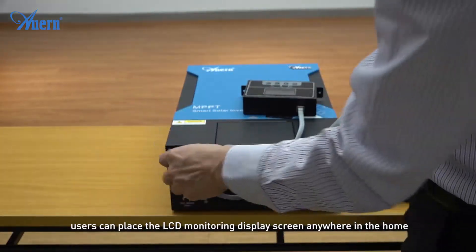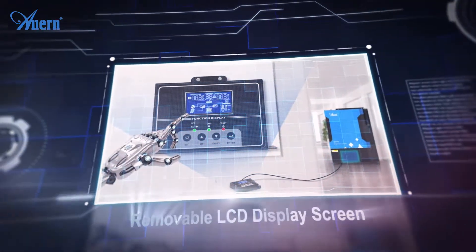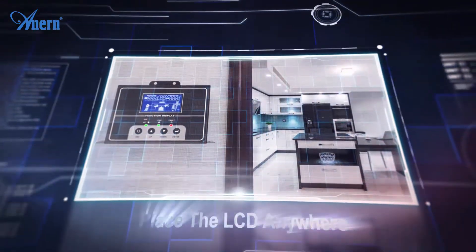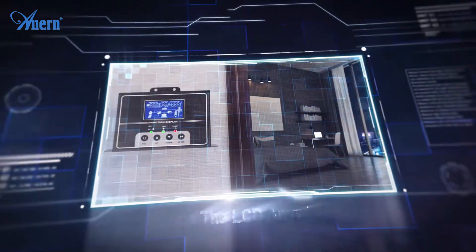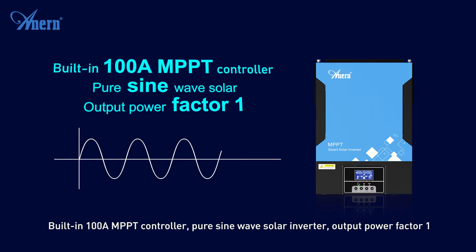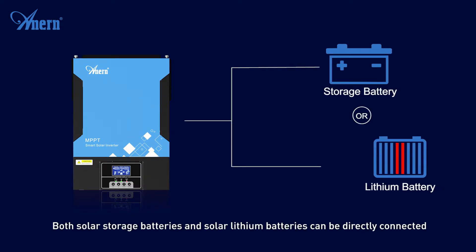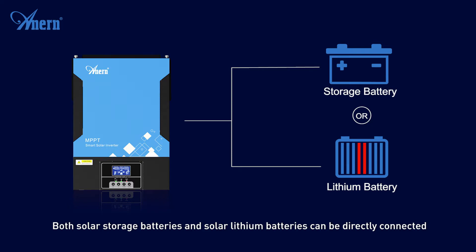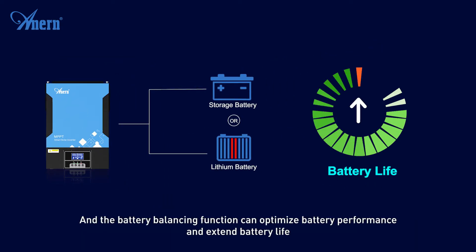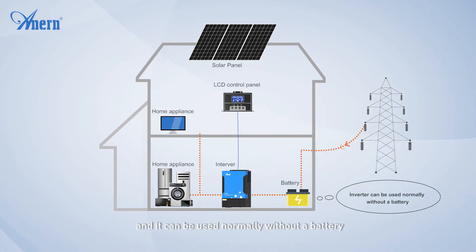Users can realize remote monitoring in operation according to actual environmental needs. The inverter features a built-in 100A MPPT controller with pure sine wave solar inverter output and a power factor of one. Both solar storage batteries and solar lithium batteries can be directly connected, and the battery balancing function can optimize battery performance and extend battery life. It can be used alone to supply the load with solar panels or city electricity, and it can be used normally without a battery.